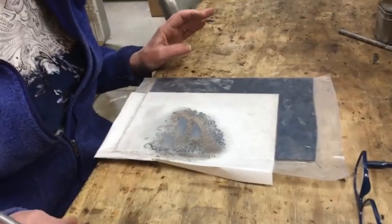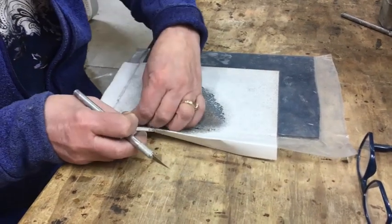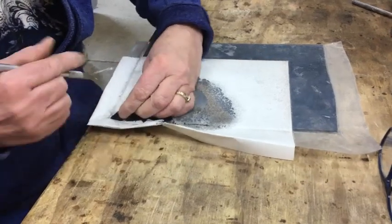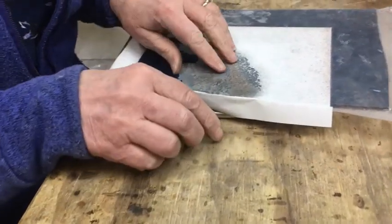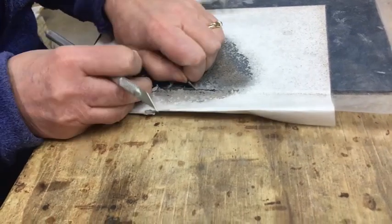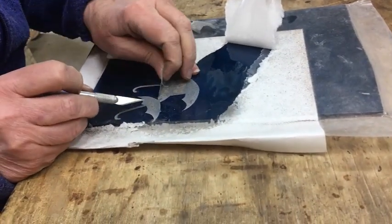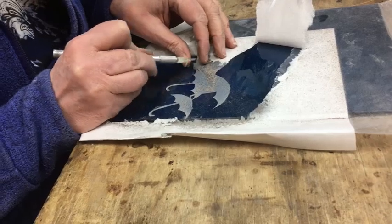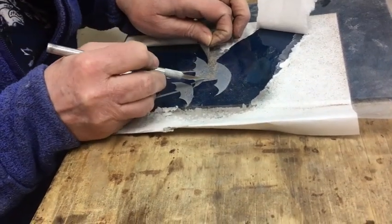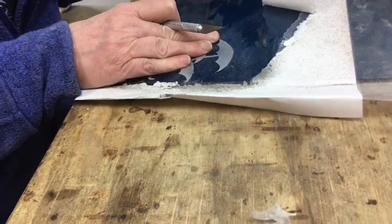All right, go ahead and take all of it off — uncover it all. We're not going to worry about the lines that didn't show up. It's still cool! Look at how much it shows up even though it's sandblasted on a piece of blue glass.